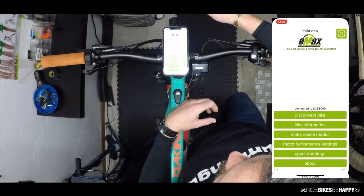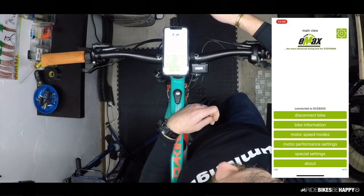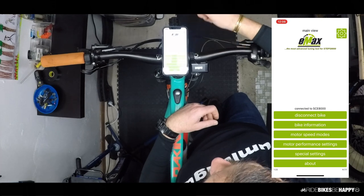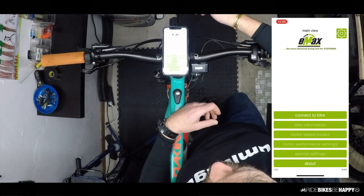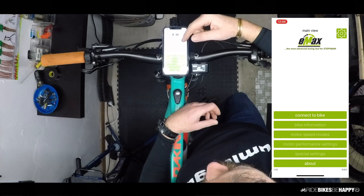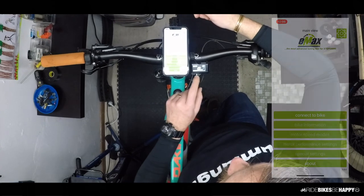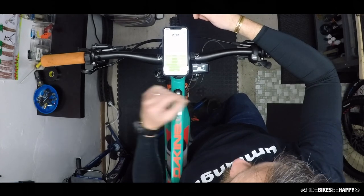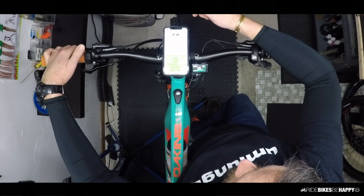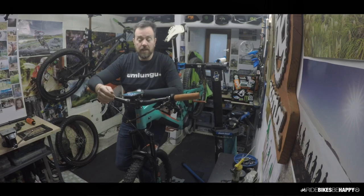I'm going back to the main menu. Once I've finished and uploaded everything to the bike, I click the Disconnect Bike button. If I'd made changes, there would be a screen asking to accept the settings. Since I haven't made any changes here, it's just gone back to the standard screen with eco, trail, and boost mode — and everything works.